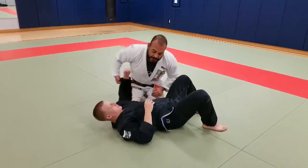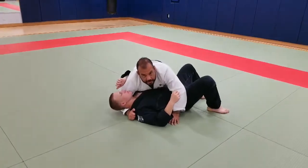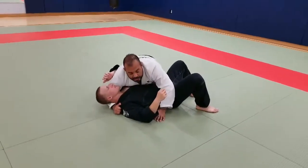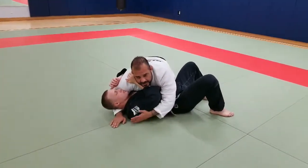Once I get to my opponent's side control, I want to always control the shoulder. It forces him to start doing this because they can't get out. If I don't control this, he's going to come up to his side.